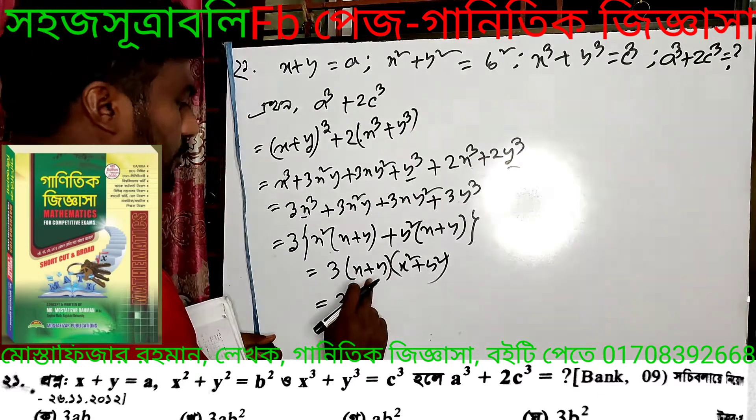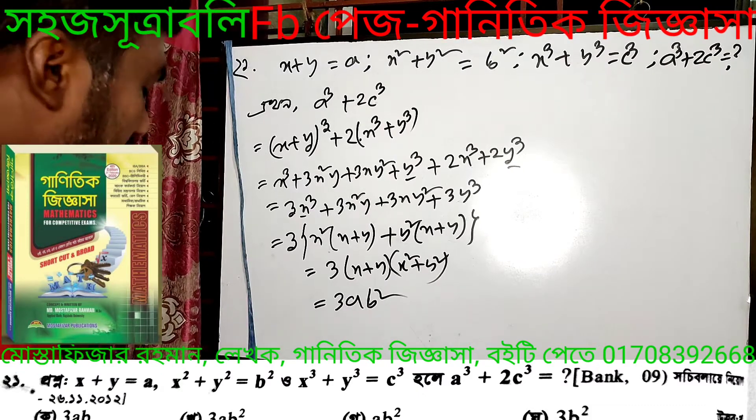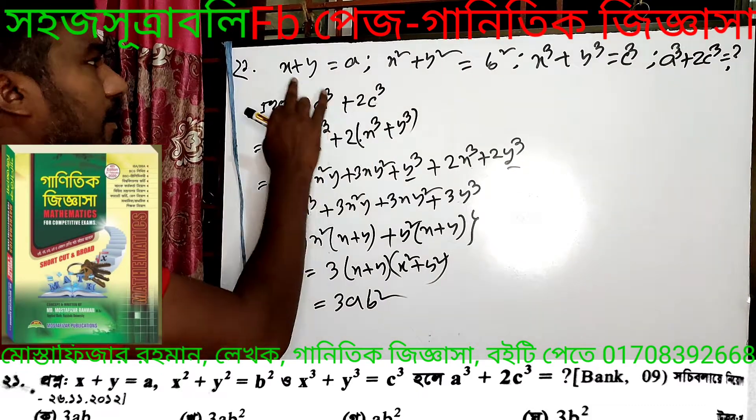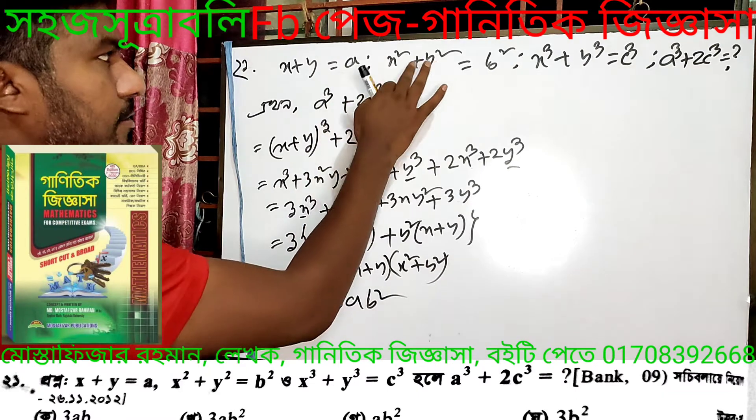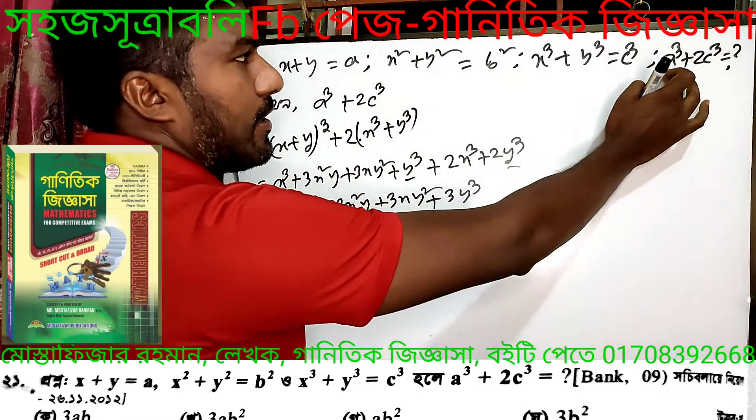Then we're going to get A plus A and B squared. The second question is AQ is x plus y squared. Then x squared plus y squared is BQ. x squared plus y squared is BQ.